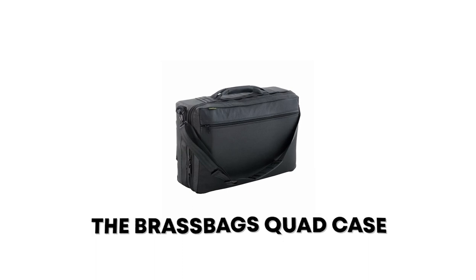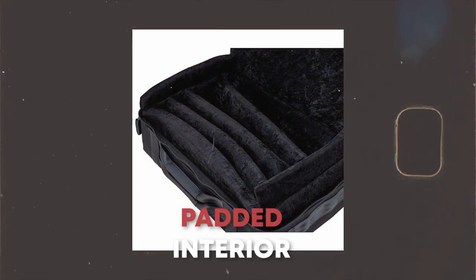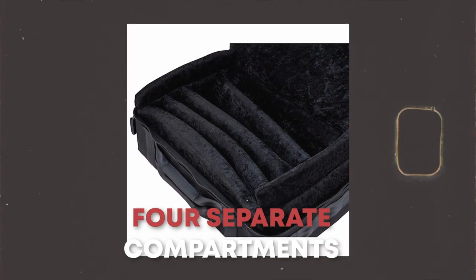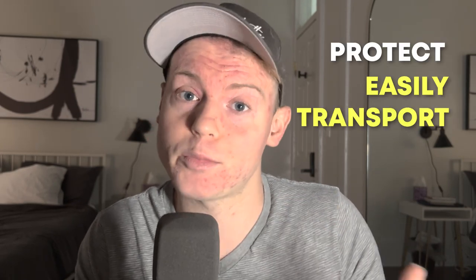The Brass Bags Quad Case is a great option for trumpet players. It's made from high-quality materials with a durable exterior to help protect your instruments. It also has a padded interior and four separate compartments to store your instruments and other accessories. The case also has shoulder straps and a comfortable handle for easy transport. Overall, the Brass Bags Quad Case is a top-notch choice for any trumpet player looking to protect and easily transport their instruments.